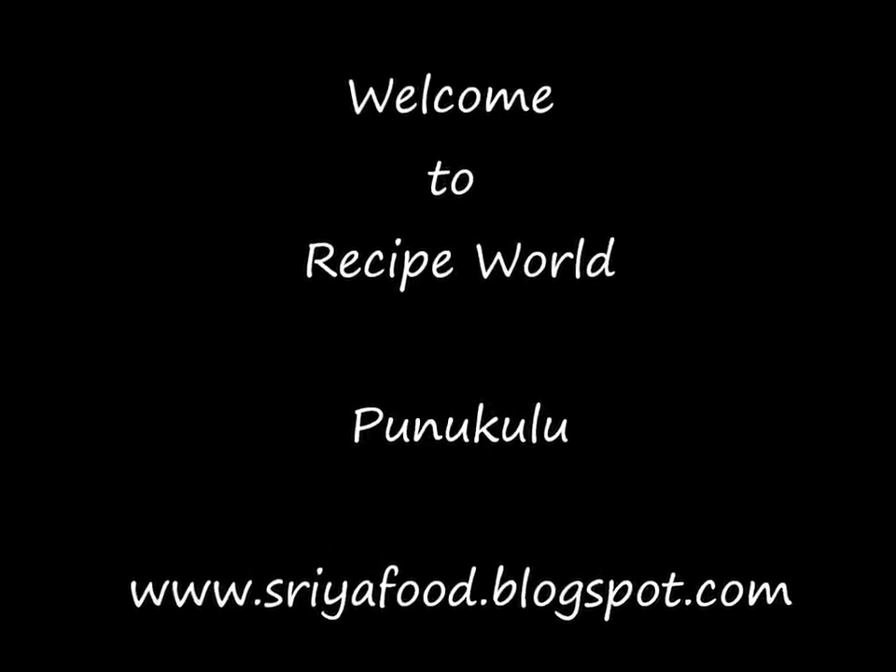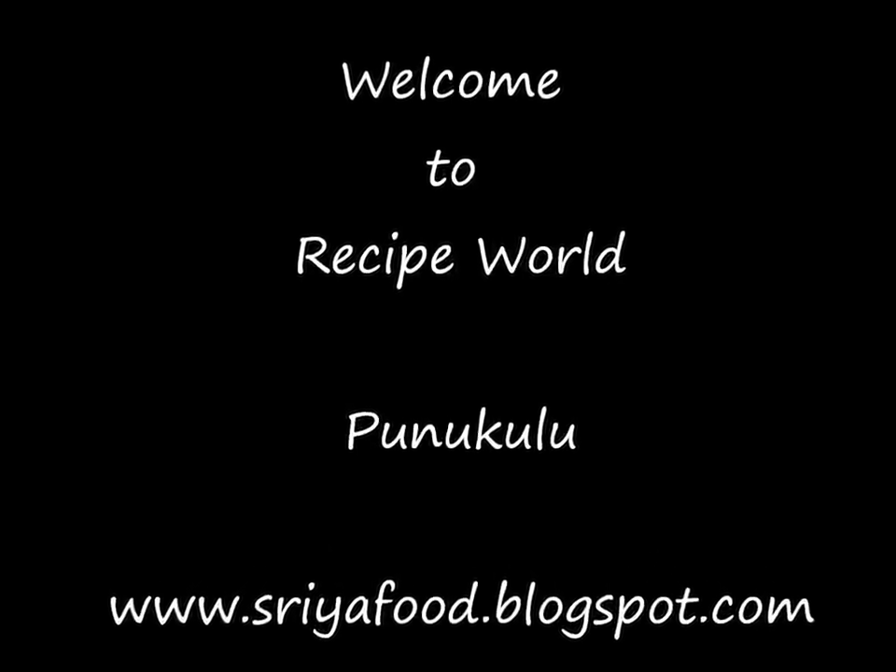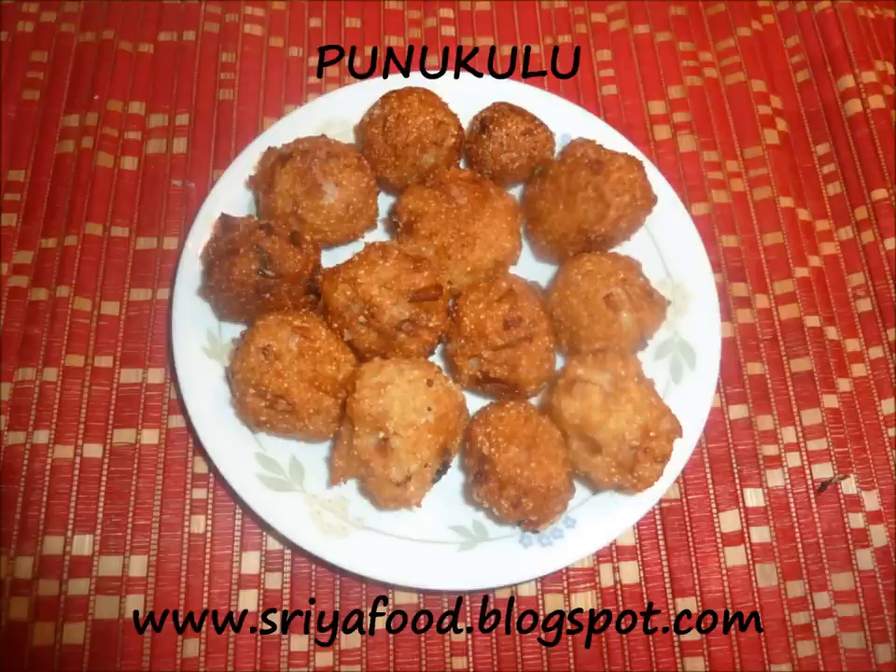Welcome to Recipe World. Today we are going to see a very interesting recipe: Punukulu. This is a typical Andhra recipe and this is one of the varieties of making Punukulu. It is done in different ways.